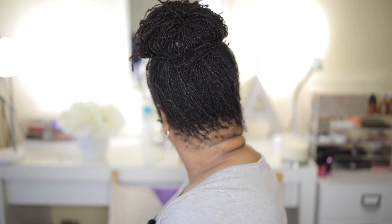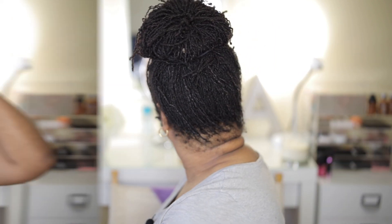This is what the back looks like for you guys. I've already done the regular ponytail on my channel, so I'm not going to do that again — if you want to check that out, I'll put the link to that video.